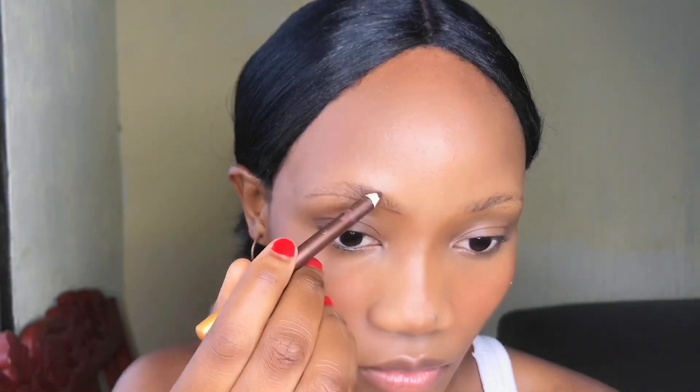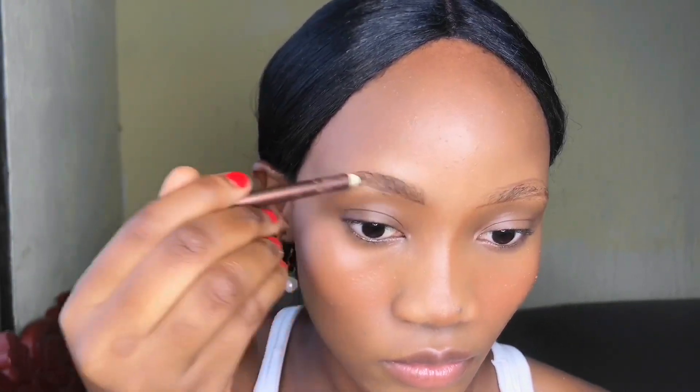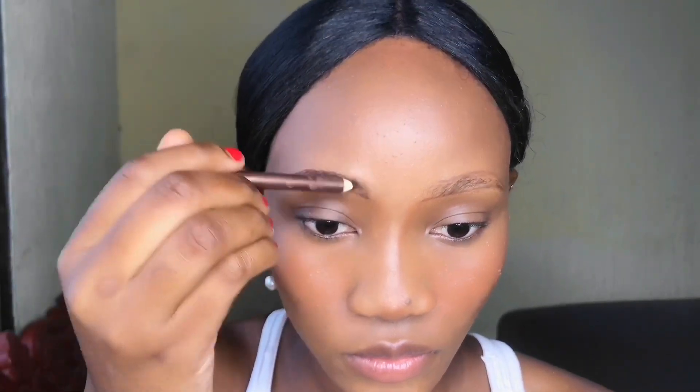Next I'm going in on my eyebrows. I have a full tutorial on how to do eyebrows linked in the description box — it's detailed and beginner-friendly. Here I'm going with a dark brown eye pencil from Air Women, which retails for only 30 Kenyan shillings. I'm going to fill in my brows and make them a little bit darker.